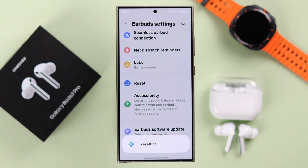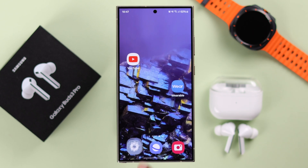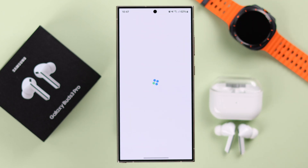If you're okay with that, tap on Reset. This process will also remove the buds from the Bluetooth section of your paired device, and you'll have to re-pair it again if you want to use it with the same device.